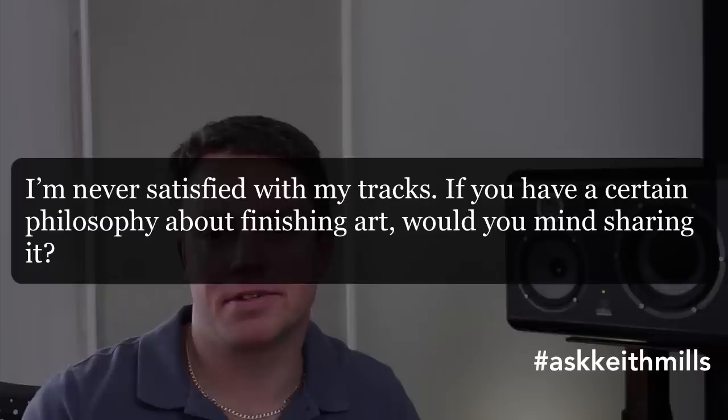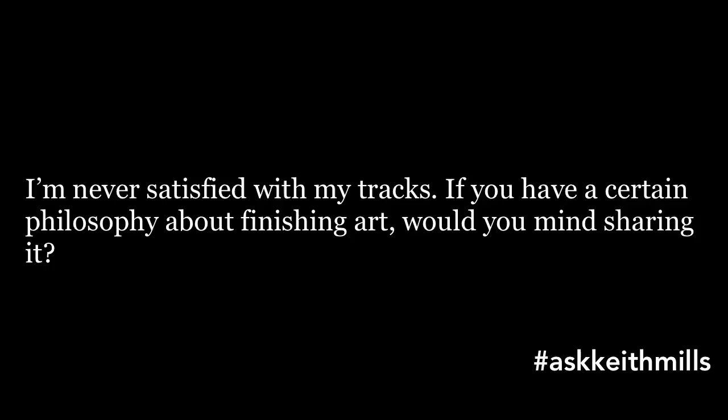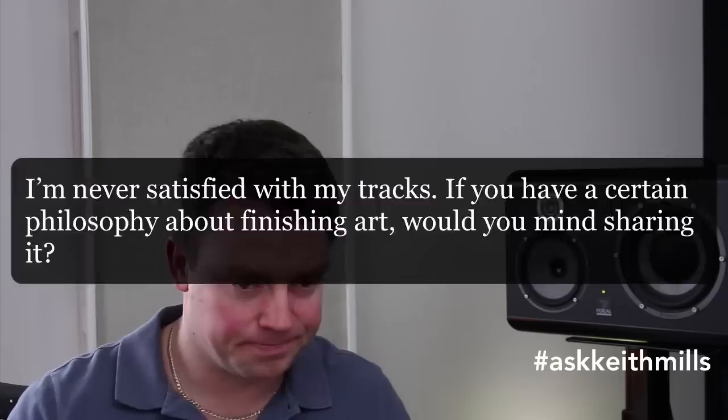Second question is from my man Eddie A. Eddie says he's never satisfied with his tracks. Do I have a philosophy on finishing art? I've got to say, I've never met any producer, any author, any artist that is ever completely satisfied with their art.